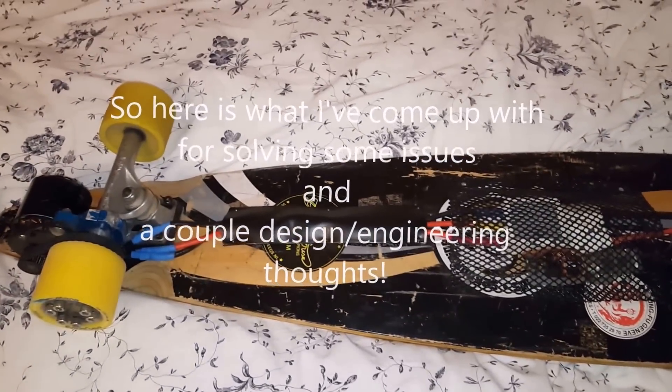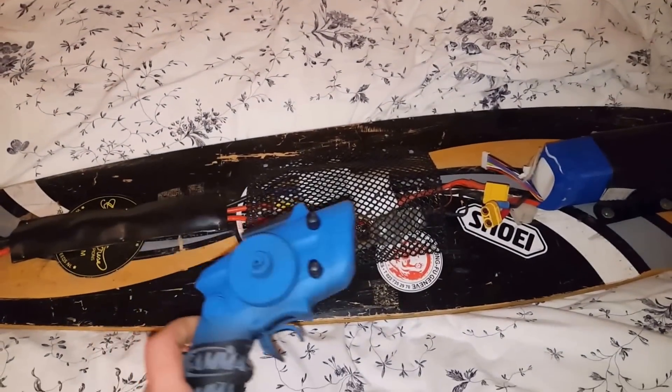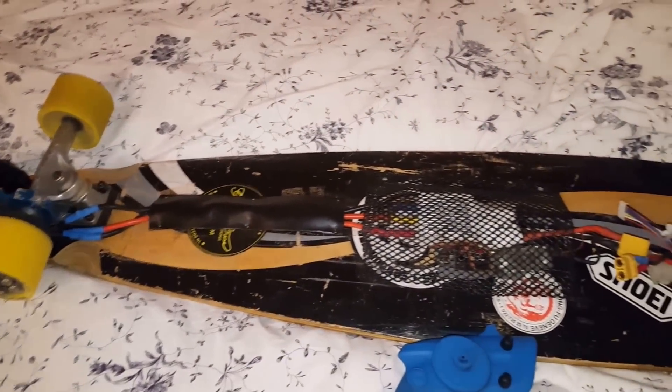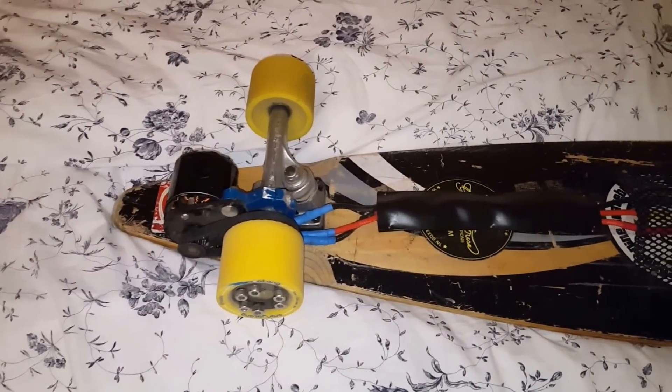I just wanted to quickly show you what I've been doing. Here's my electric skateboard — it's something like 3.2 kilowatts.